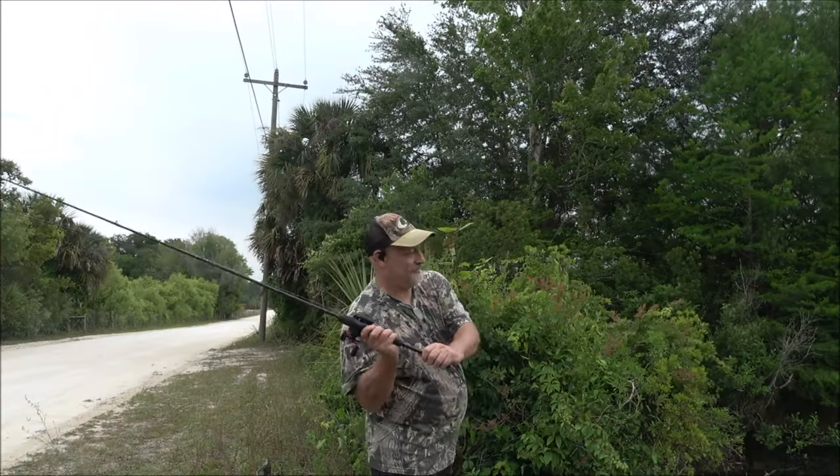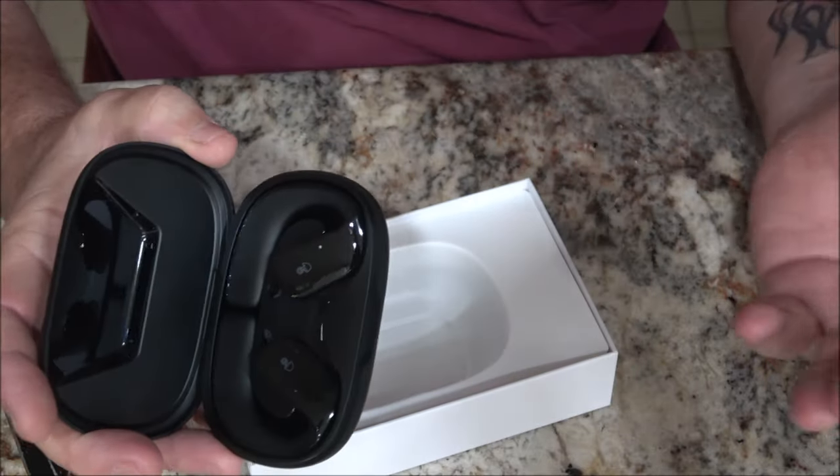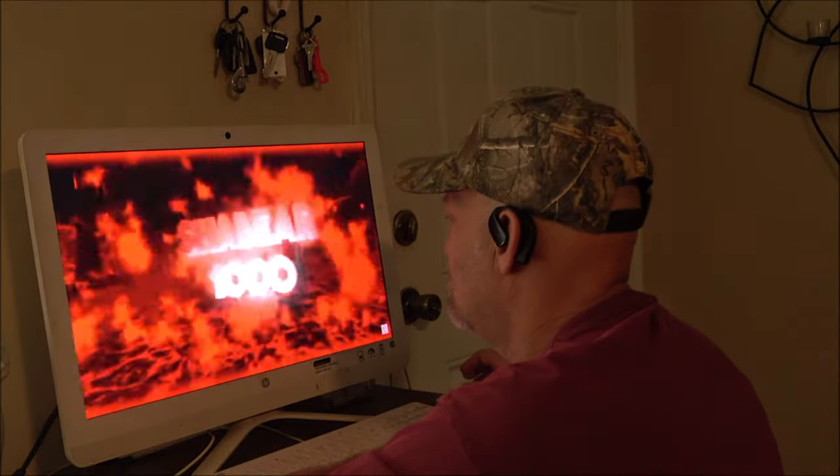They're great for jogging, running, fishing, boating, working out at the gym — very lightweight, you don't even know they're on you. These came 100% charged and picked up immediately on my Bluetooth. You can use these for sporting, mowing the grass, or just sitting around the house listening to music.